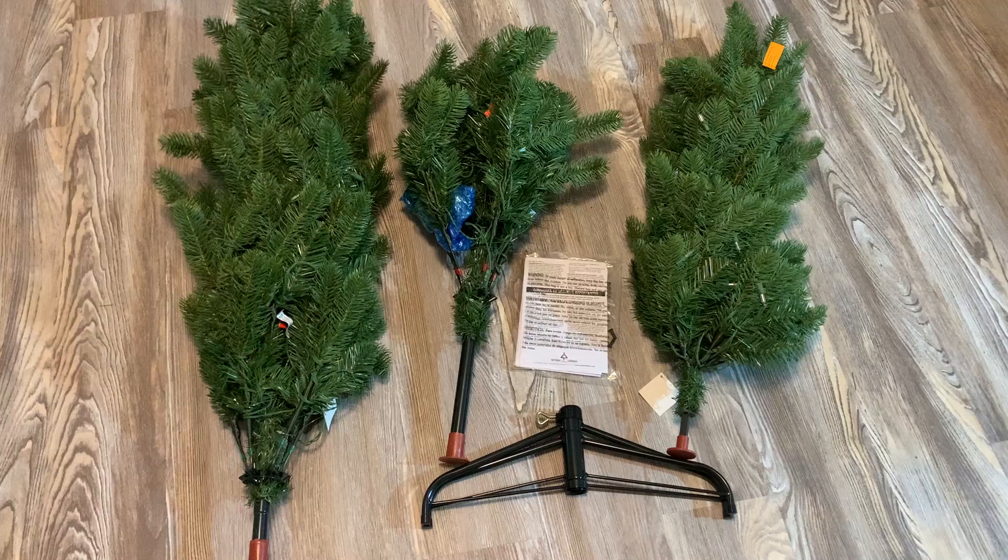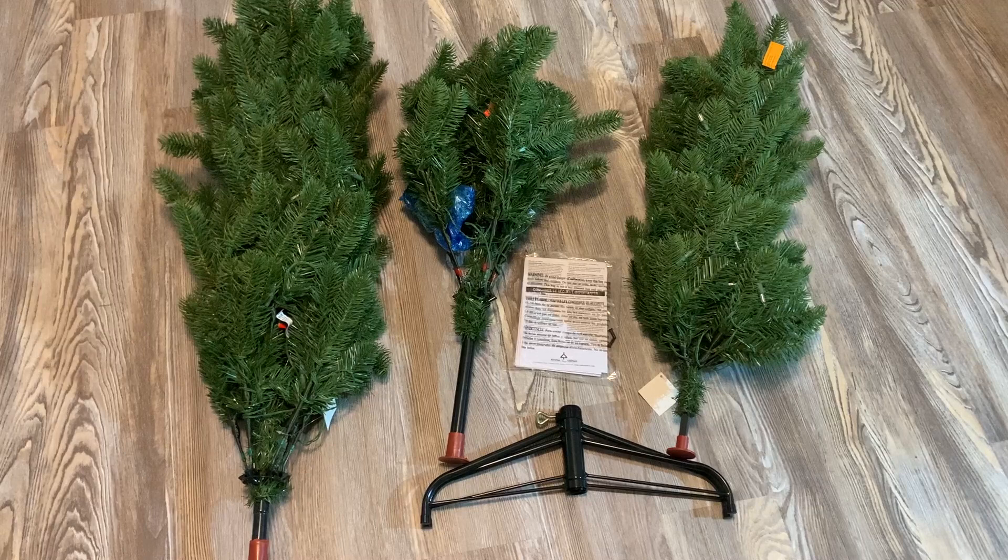Right out of the box, it comes with those three pieces, some paperwork, and the stand. My first impression is it looks to be high quality — we will find out as we progress through this. The branches of the tree feel very realistic, and there's some weight to each one, so it feels like quality.